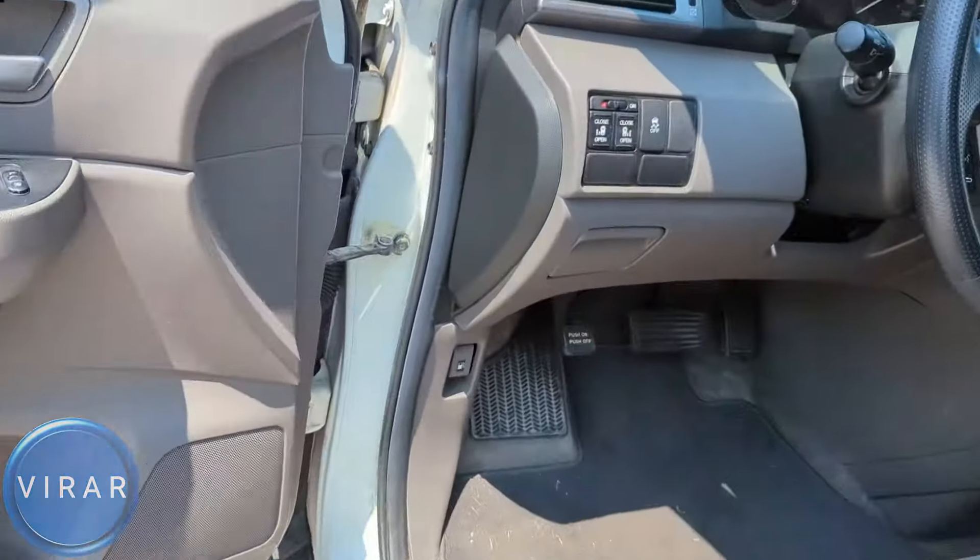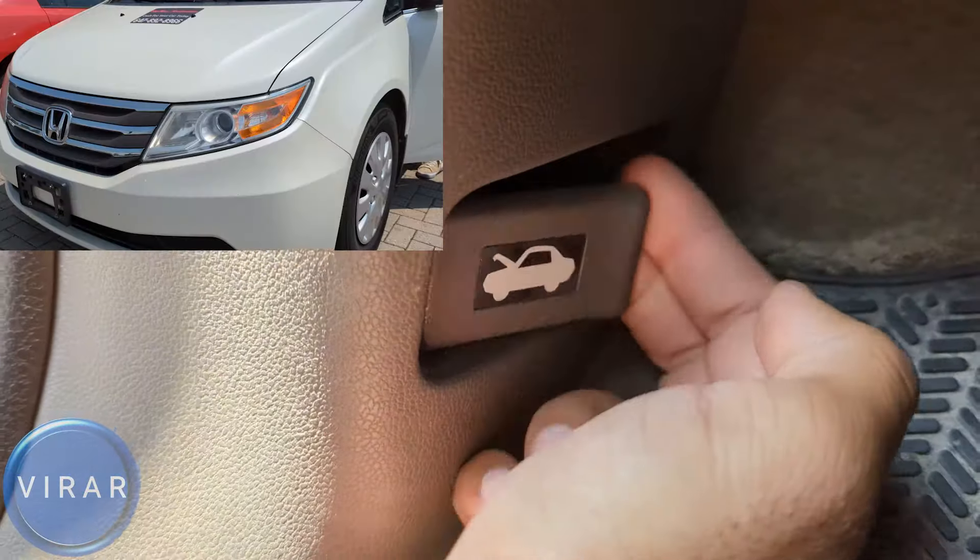Open the driver's side door. Right there by the driver's left side foot, that's the primary hood release lever. Pull it.